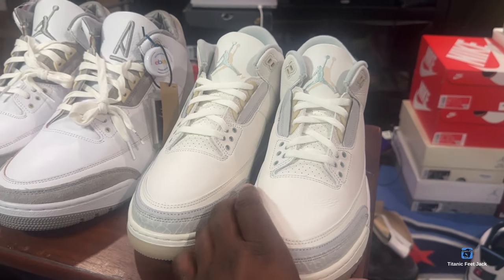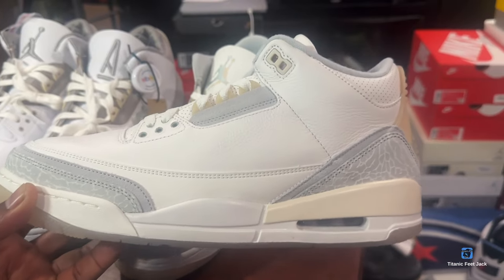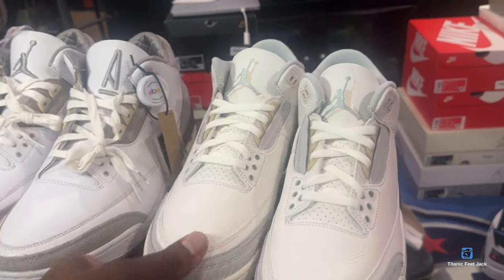What's up, y'all? I got a quick question. Would you guys buy these Air Jordan Retro 3 Craft Ivory? Y'all see how they look?